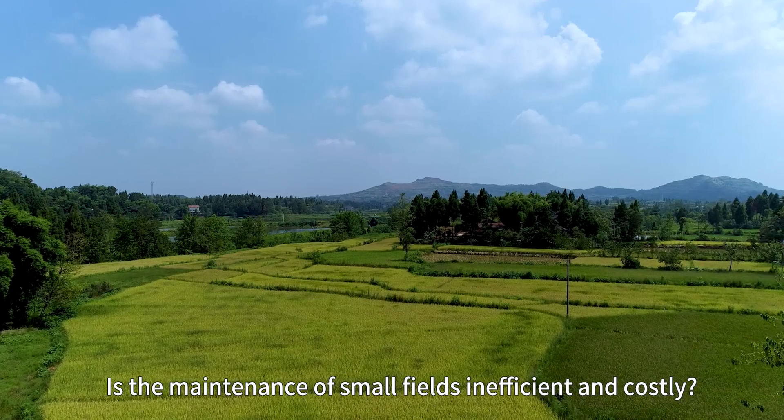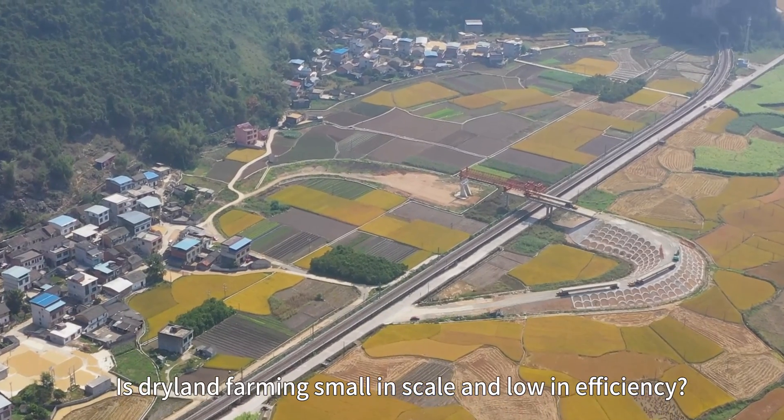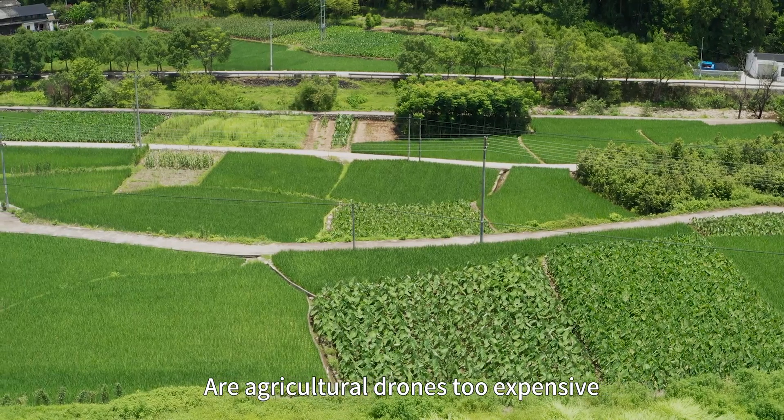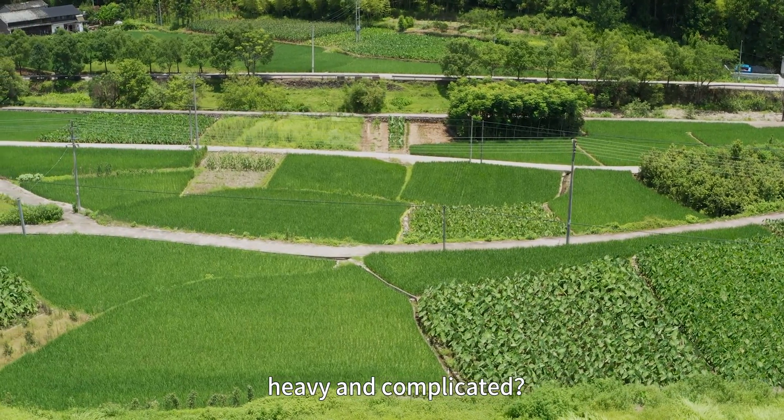Is the maintenance of small fields inefficient and costly? Is dry land farming small in scale and low efficiency? Are agricultural drones too expensive, heavy and complicated?